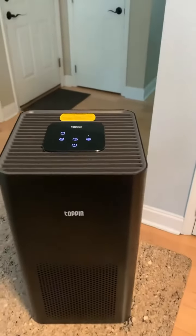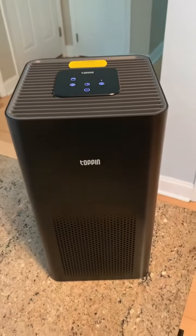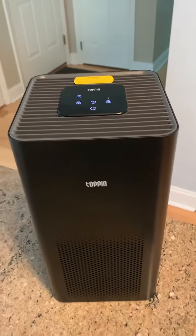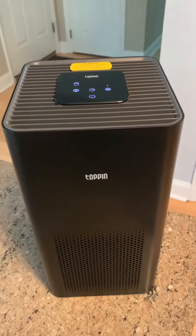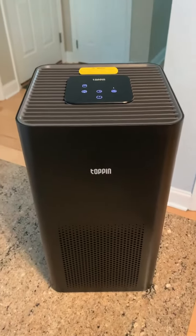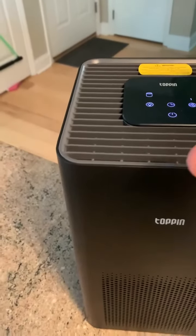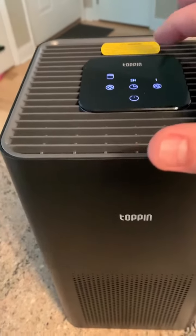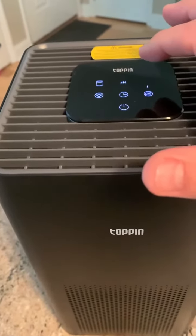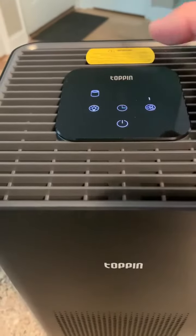Hey everybody, as promised here's the follow-up video for the top air filtration system. I've been using it for a good while now — each day I run it for at least a couple hours just to make sure we're breathing in fresh air. Let me go over a few of the features for you. There is a two, four, and eight hour timer, so it will shut off automatically once it's run for the selected time.